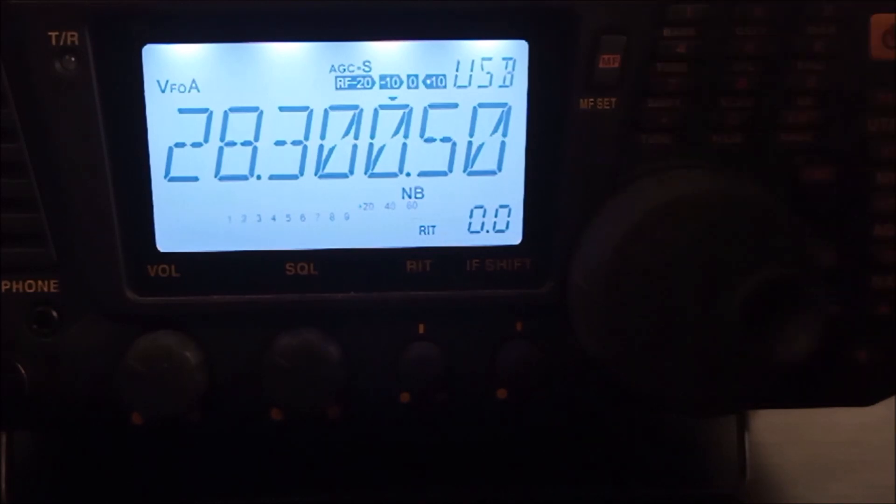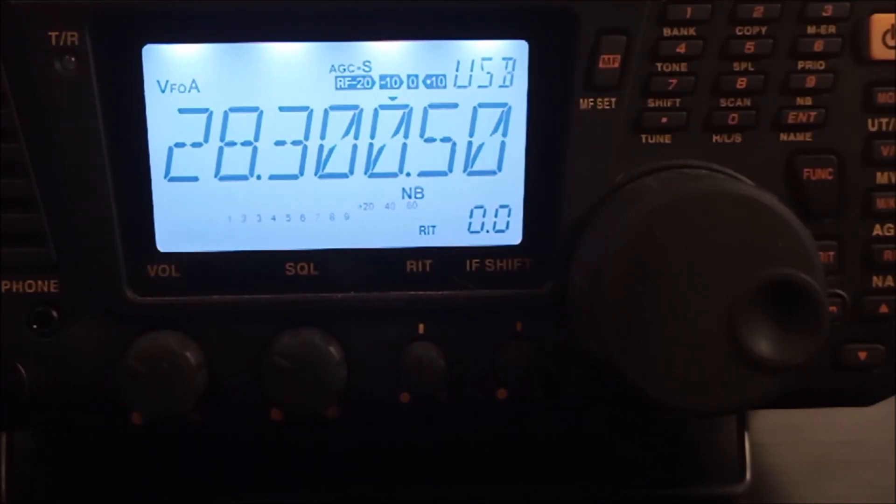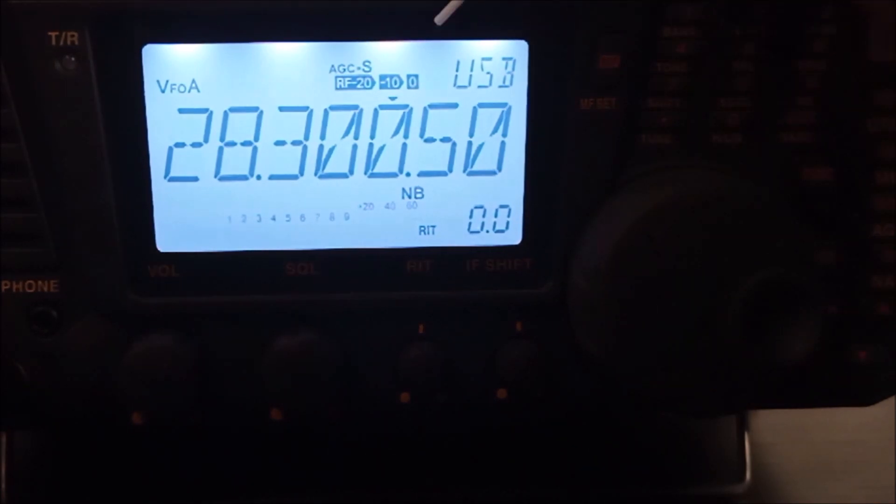Let me show you right here — the plus 10, right there, is a 10 decibel preamplifier. This mode will be useful when receiving weak signals. If you wish to change that, press the RF button. Here is the factory default setting. The instruction manual says to usually select this setting.